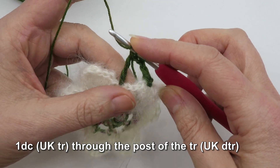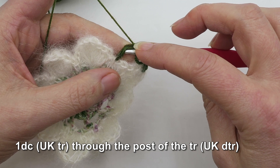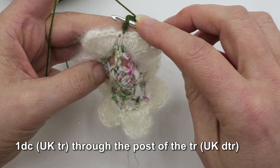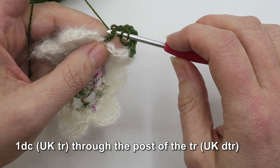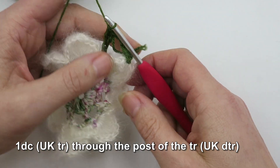Next up, we're going to yarn over, and to complete the Y stitch, we are going to come from the right-hand side of this treble that we've made, and we're just going to pick up the bottom part of the stitch — these two strands — and we're going to do a double, which is a UK treble, into that part of the Y stitch.